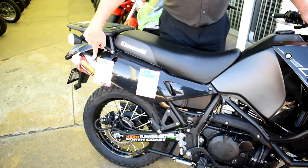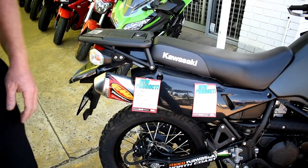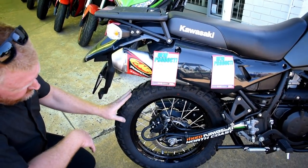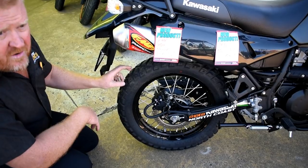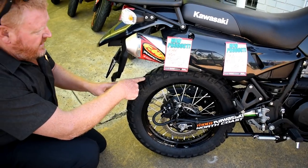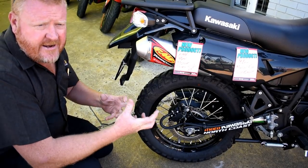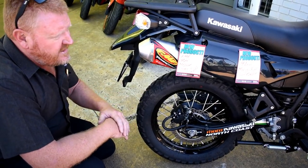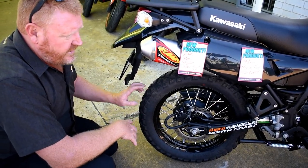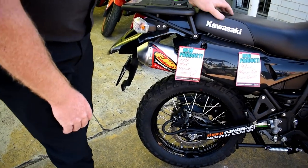We put an FMF pipe on the bike. I put these Metzeler Enduro 3 Sahara tires on — the reason for that is on the road they're pretty good, and in the dirt there's some gap in between there to get bite into the soft stuff and get some traction. The standard tires are okay but these are just better, only a couple hundred bucks to swap them over — a really good investment if you want to do that off-road stuff.